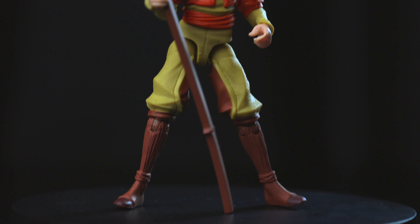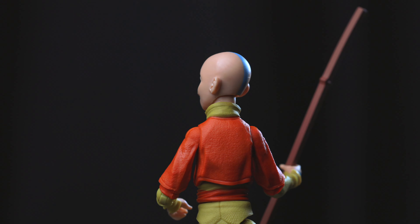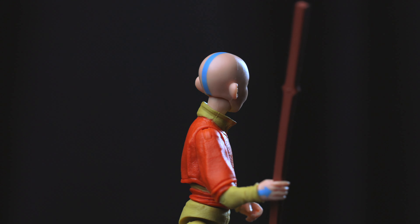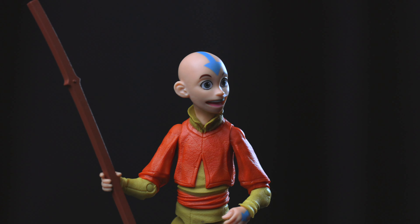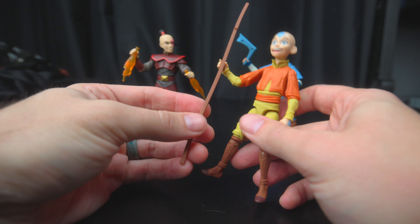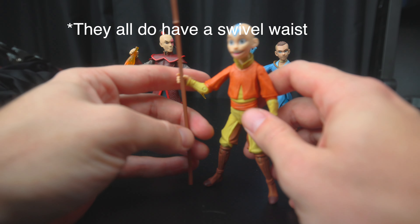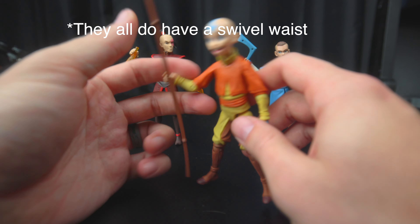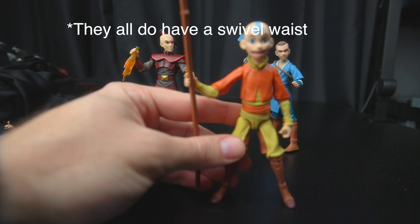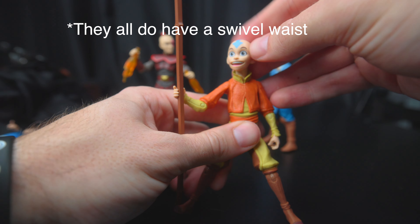And lastly, we have the avatar himself, Aang, the last airbender. His one accessory is his staff, which feels kind of flimsy considering how hard plastic everything else is. This is pretty soft, and almost on all these guys the paint is really good — like the eyes are cool.